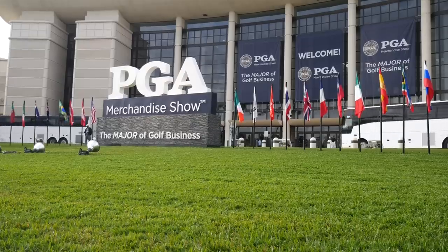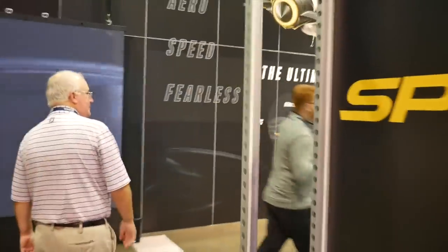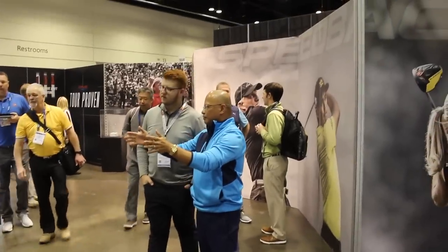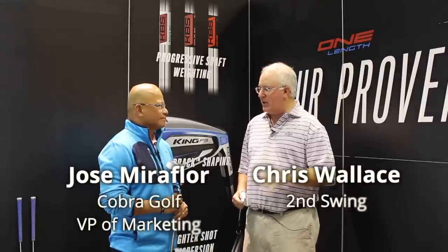Hi, Chris Wallace from Second Swing. We're with Cobra today at the 2019 PGA Merchandise Show. I've got Jose Miraflor with me. We've got an exciting new product to talk about: the new King MIM wedges.